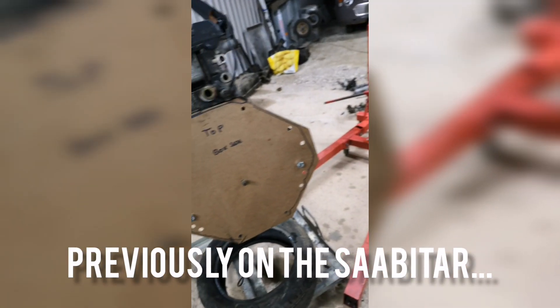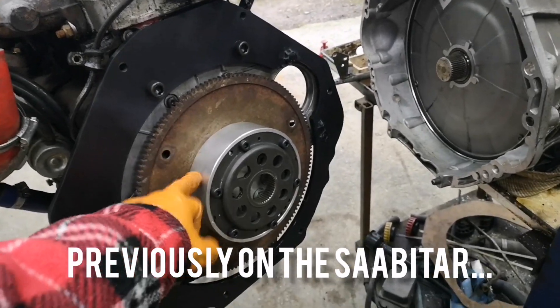Transfer the bolt holes through, adapters all on, torqued up and loctited in.